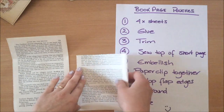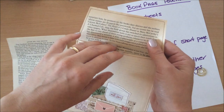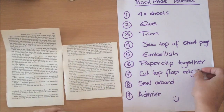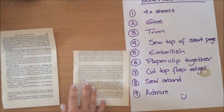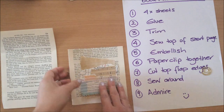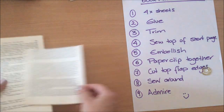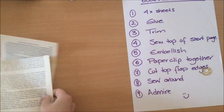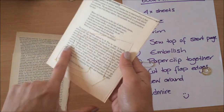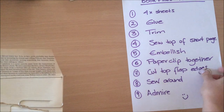The next step is to sew the top of the short page. You want to sew this down because as you open your bag, if you don't sew that part the two papers will come apart — that's why it's important. Do that first to make it easier. After you sew the top of the short page, then embellish it. If you want to add a cluster or sew something around the sides, do it at this step. You can't do it once it's on top and sewn down because then you won't be able to open your bag. So: sew the top, embellish, then paper clip it all together.